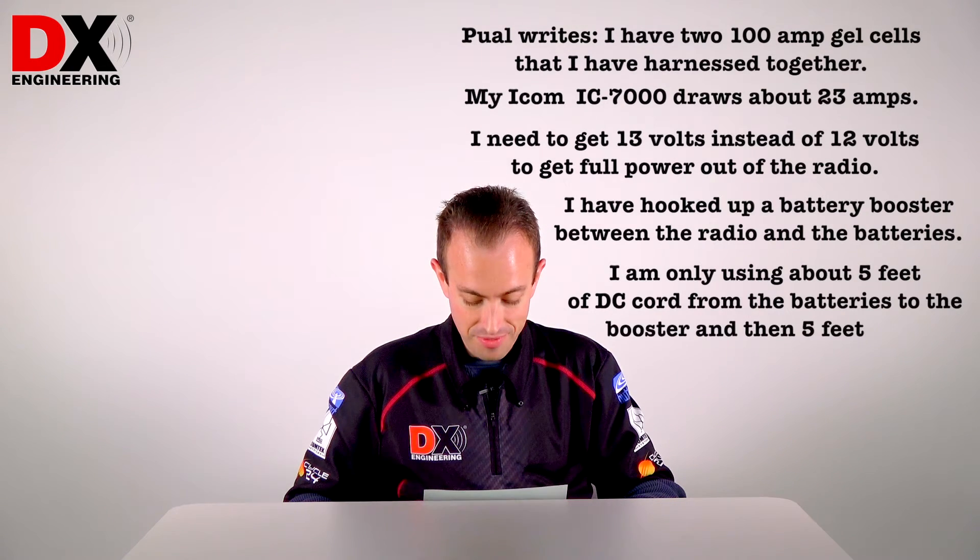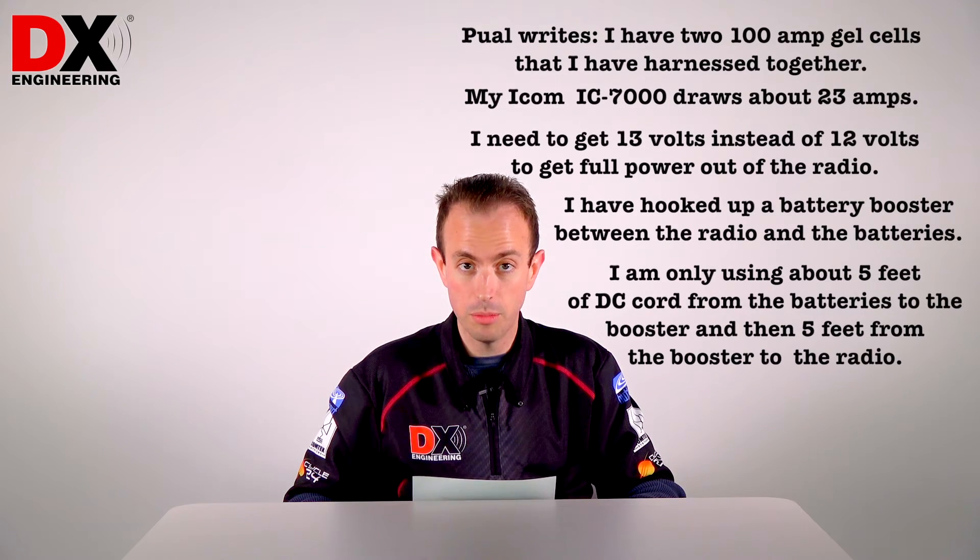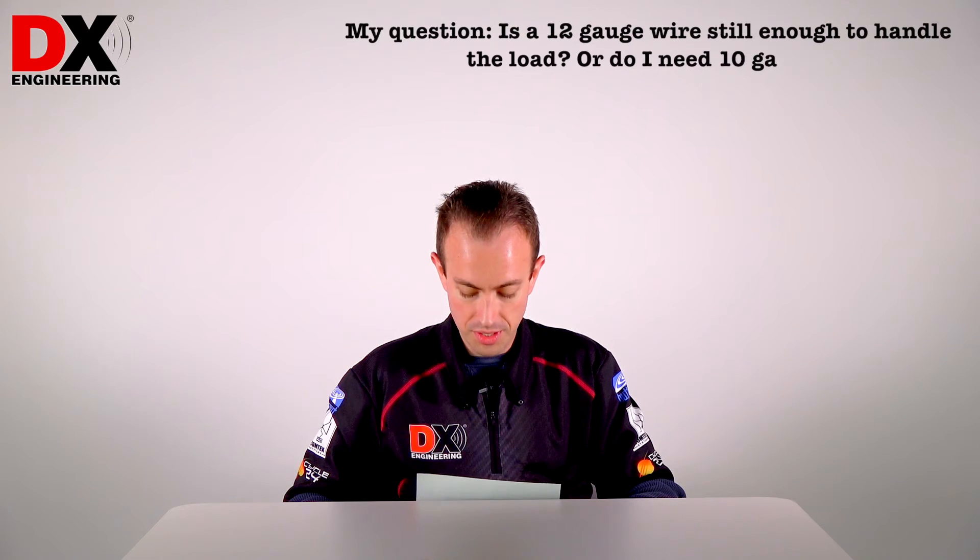I'm only using about five feet of DC cord from the batteries to the booster, and then five feet from the booster to the radio. My question is, is 12-gauge wire still enough to handle the load, or do I need 10-gauge?